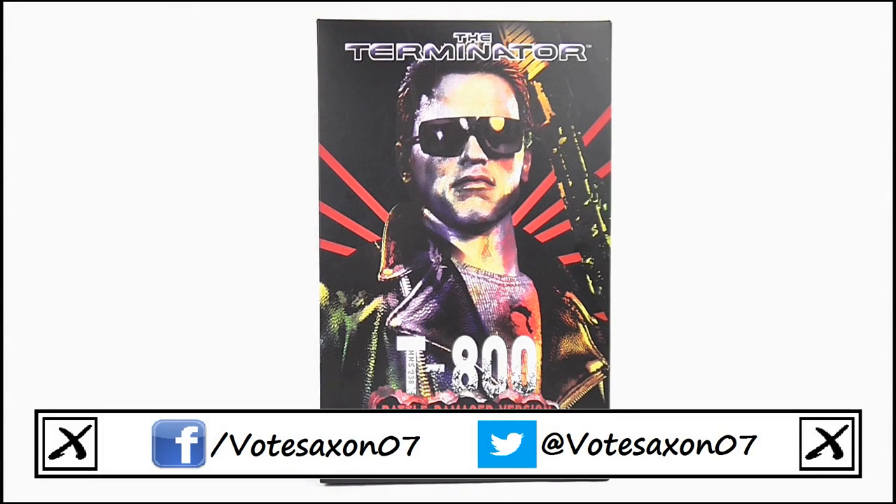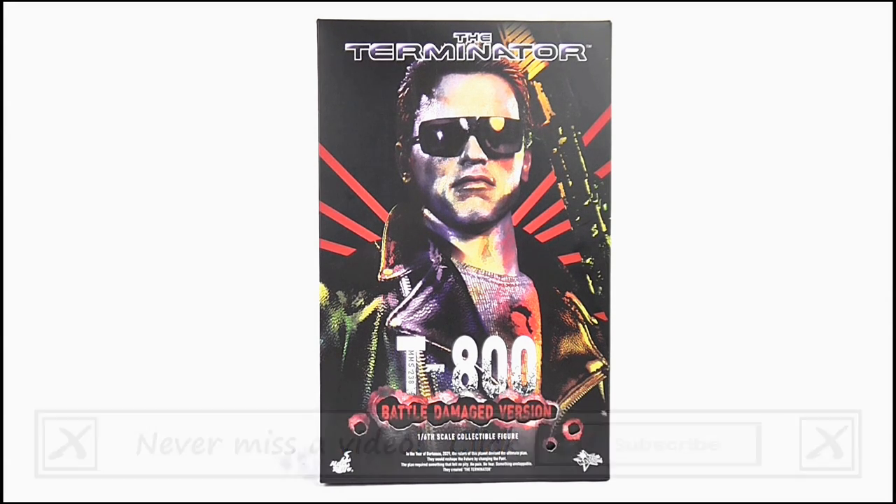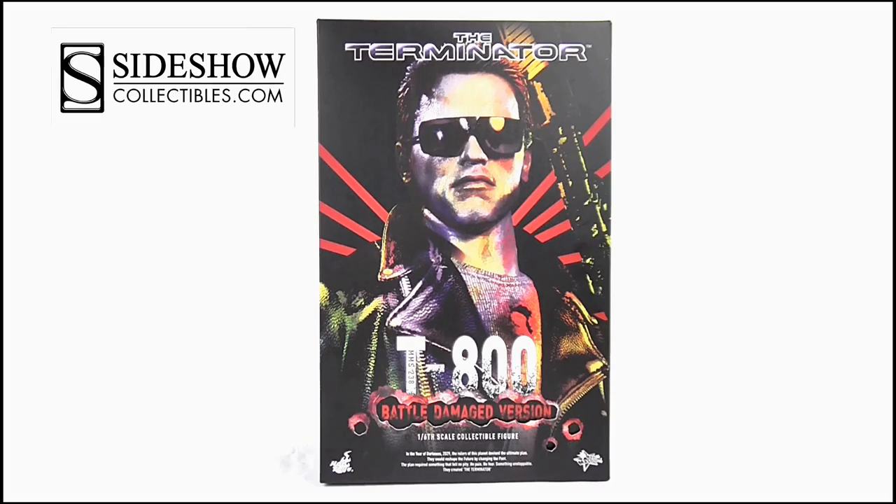Hello YouTube viewers and random Terminator fans, today I will be reviewing the Hot Toys Terminator T-800 Battle Damaged Version 1/6 scale collectible figure. A huge thank you to Sideshow Collectibles for sending this out to us to review.